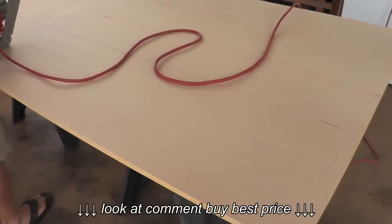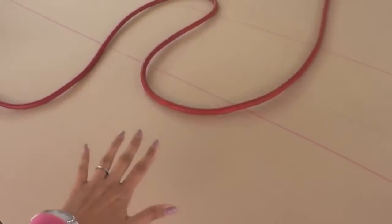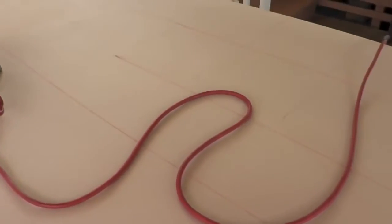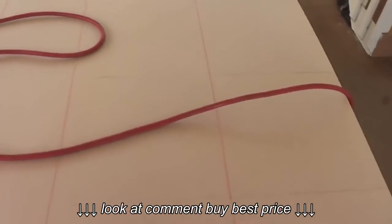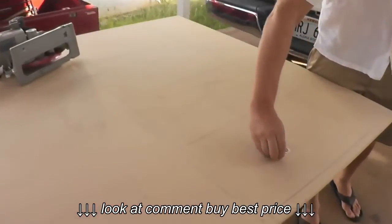We started by going to Home Depot and picked up a 4 by 8 sheet of MDF. This is 5/8 inch thickness and we marked out our table top, our shelving, and the sides to our shelves.